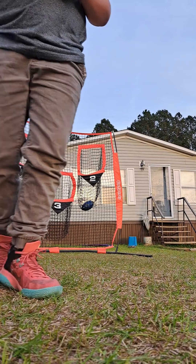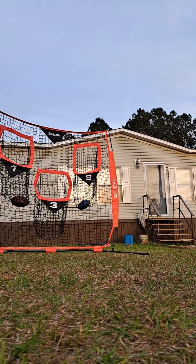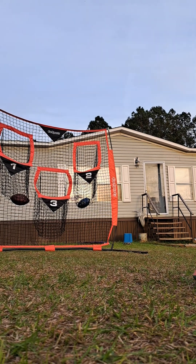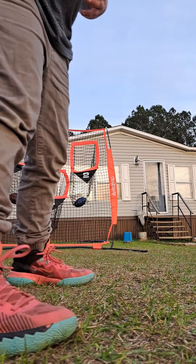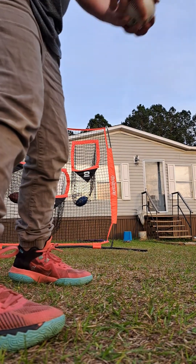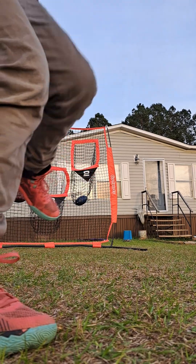Guys, my camera's not getting that good yet, so I'm going to try to turn around and move. So you grab the ball, wrap, get in your stance, put this first, like this.